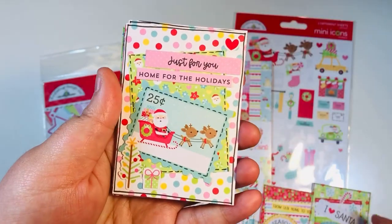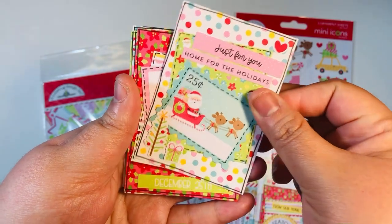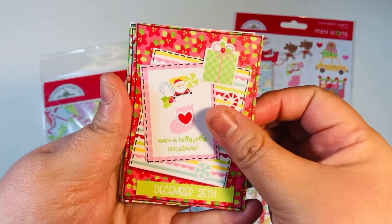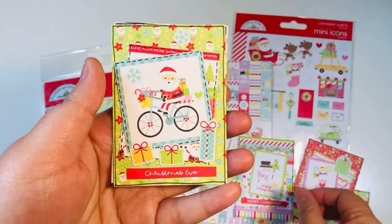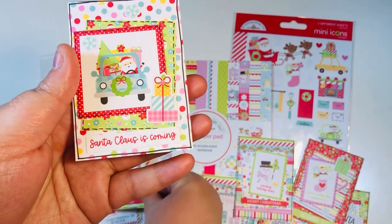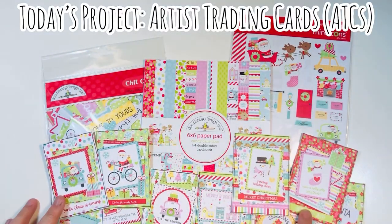They're perfect to hand out — if you have happy mail, Etsy orders, or if you go to a meet and greet or any in-person crop. My friend Toby and I went to a crop last year and we've been to a couple of additional events, so I wanted to have these in my stash and ready to go for whenever I go to one of those types of events.